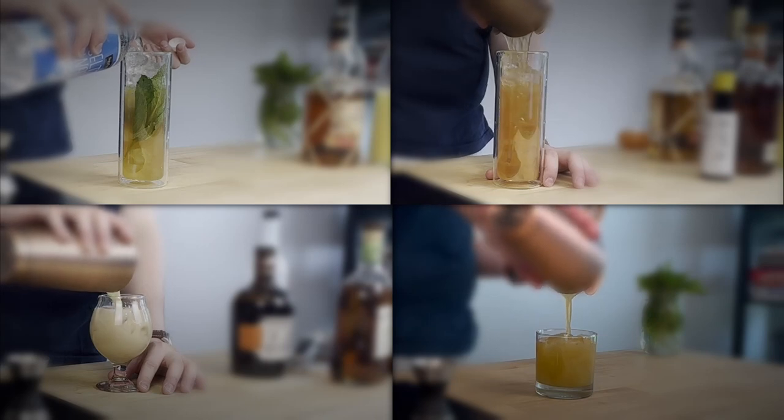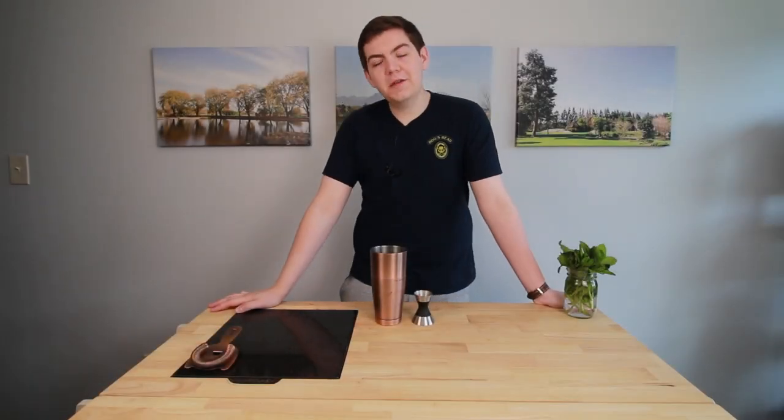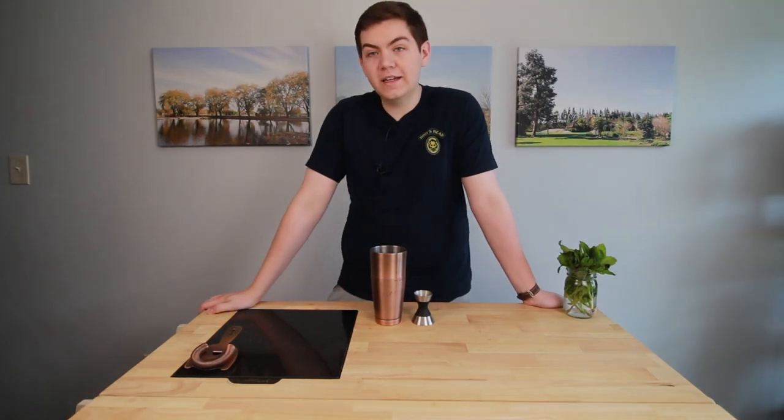Four rum drinks to beat the heat this summer. Let's get into it. Welcome to the Bartender and the Butcher. Today we're going to be making two of my old classics and two of my new favorite rum cocktails that are refreshing and great on any hot day.